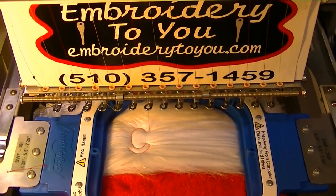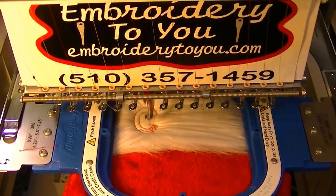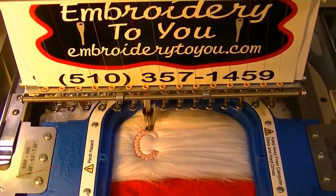We have about 5,000 stitches. I just did a nice blocked font so it's going to turn out real nice.